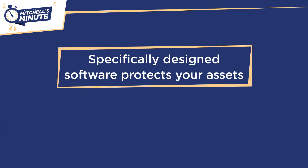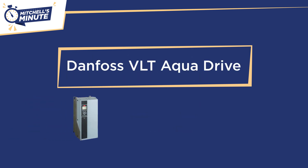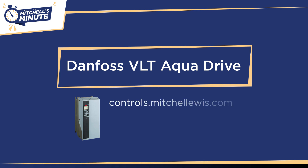Specifically designed software protects your assets by avoiding water hammer, reducing maintenance on pumps and blowers, and delivering energy savings compared to traditional controls. Learn more about the Danfoss VLT AquaDrive and Mitchell Lewis Controls at controls.mitchellewis.com. Thank you.